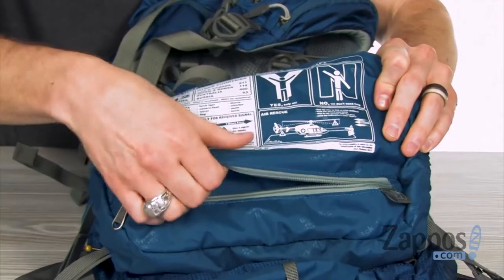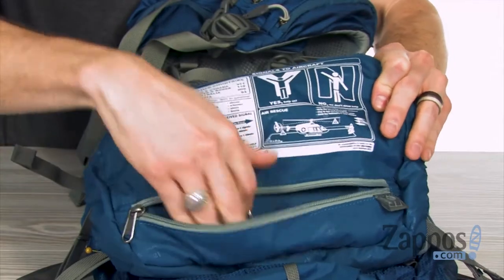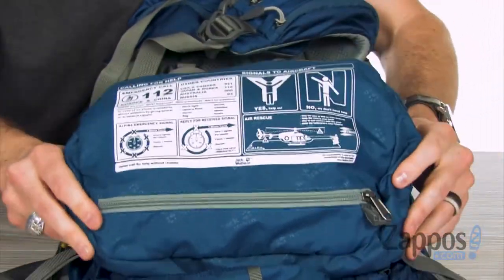We've also got an additional zip pocket up here that's got a little key holder, and you can store things like pen and paper in case you need them in an emergency.